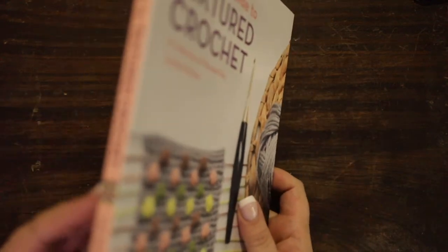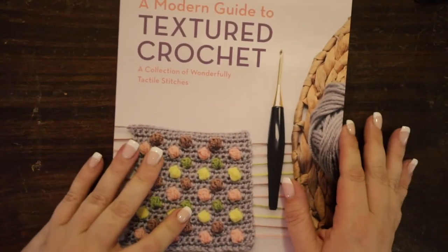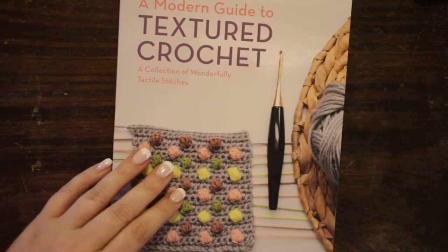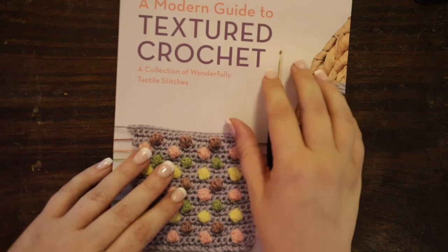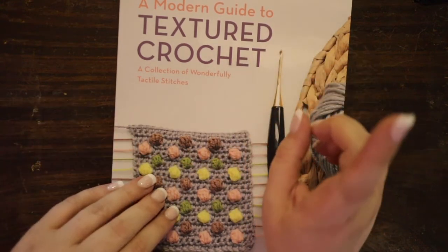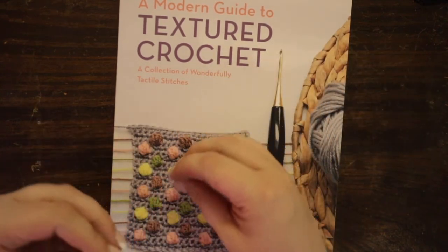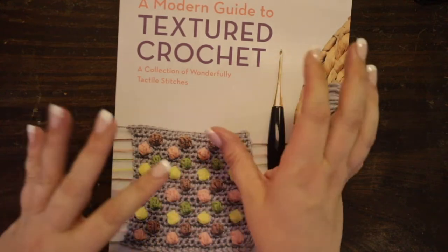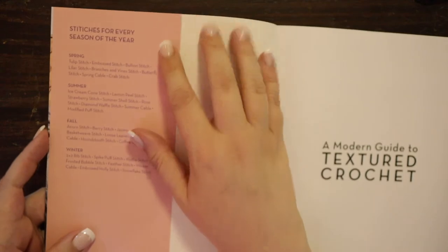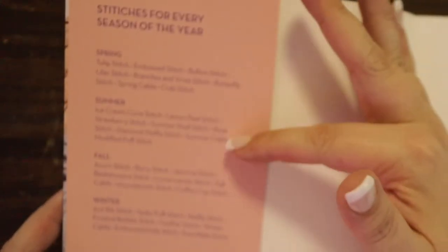Let's go ahead and open this up and take a look at what's inside. As you saw from the binding, it's not a super thick book, but that's because it focuses primarily on the textured stitches. I'm going to link up above to another review that I did for a stitch Bible that I really love and can't recommend enough. If you're interested in starting to create your own projects, the stitch Bible is great because it helps you understand how to pull things together to create different stitches and textures.